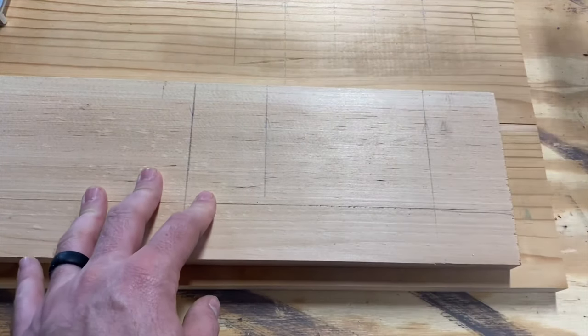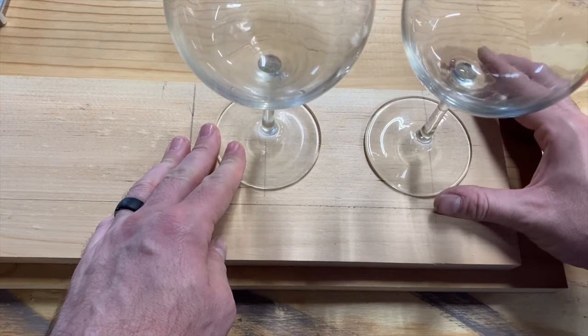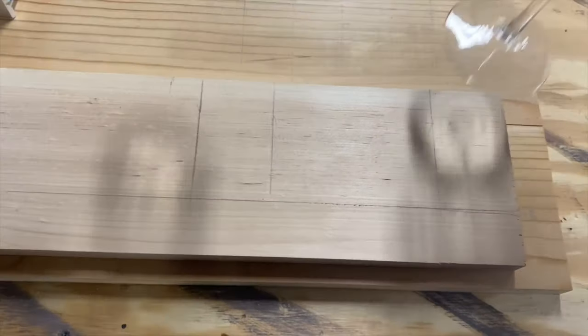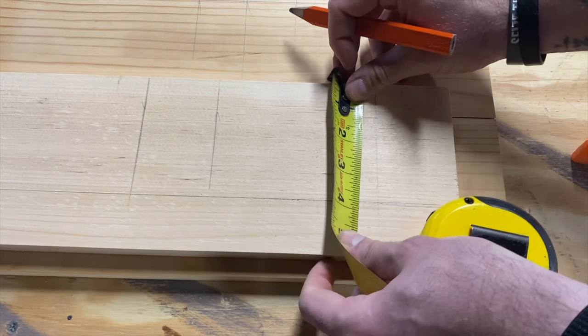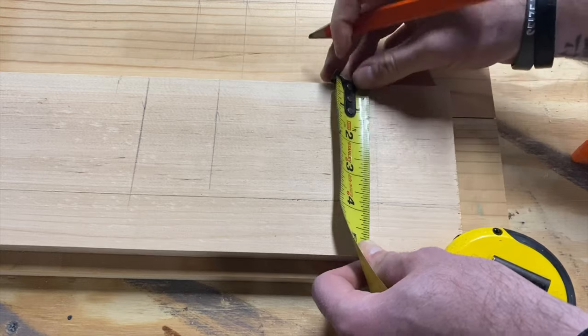Now before I mark these, I just need to figure out - you can see they fit on there really nice, right in line. I'm just going to mark it in the center of the line. The width of this piece here is three and three quarters, so we'll go inch and seven eighths. That should get us very close.